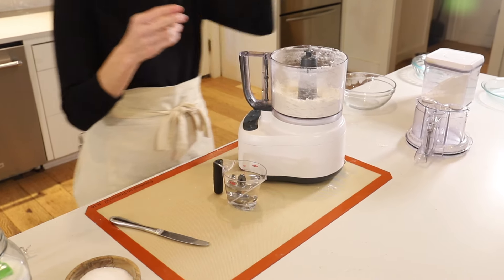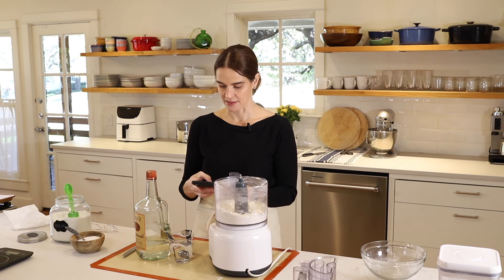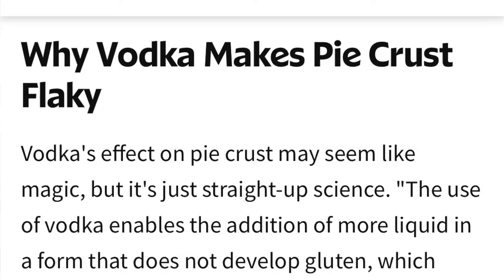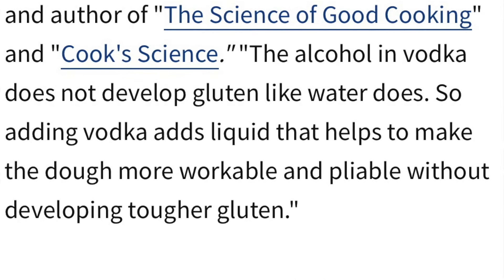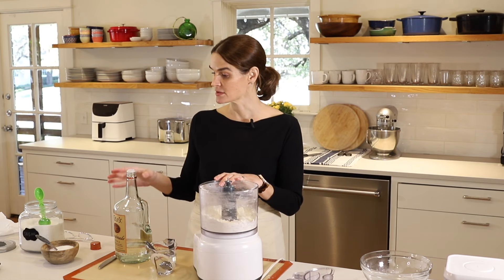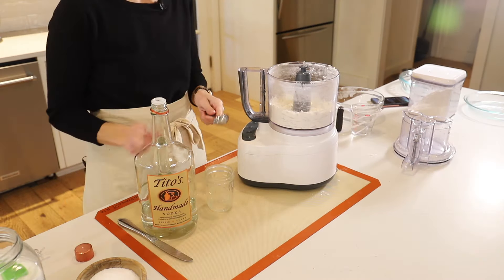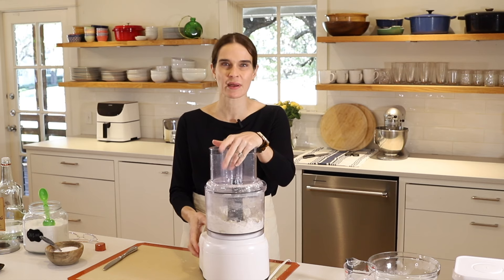I've got my water and my vodka here. So why are we using vodka? I'm going to read from All Recipes — I thought it was a good explanation. Vodka's effect on pie crust may seem like magic, but it's straight-up science. The alcohol in vodka does not develop gluten like water does. So adding vodka adds liquid that helps make the dough more workable and pliable without developing tougher gluten. Normally in my pie crust I would use five tablespoons cold water, but today we're using three tablespoons cold water and two tablespoons vodka.